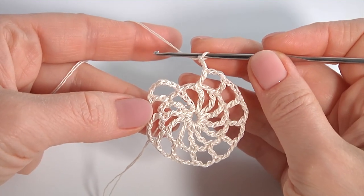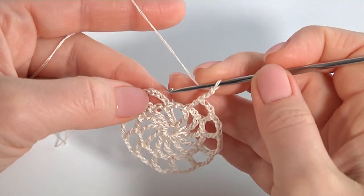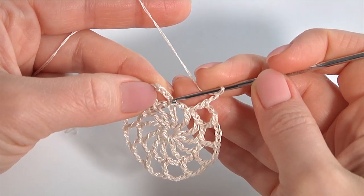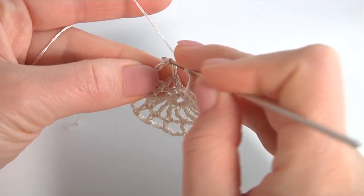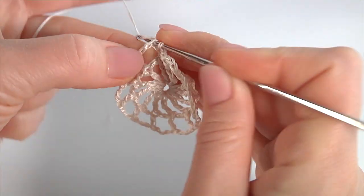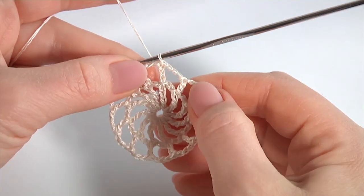Let's complete round 2. Once I've chained the last one, I insert the hook into the third stitch and make a slip stitch. My round is ready.